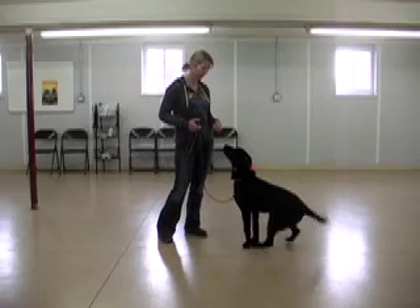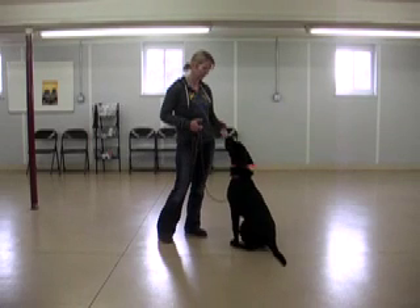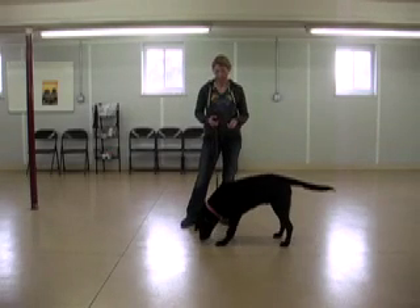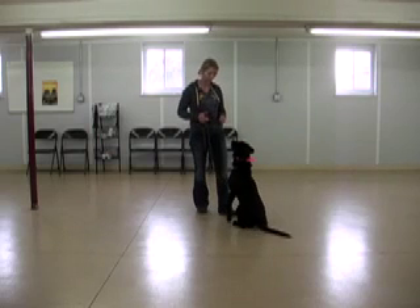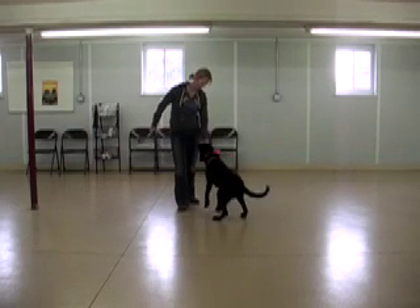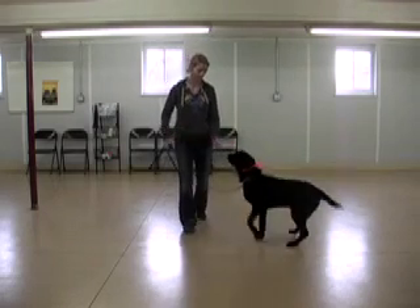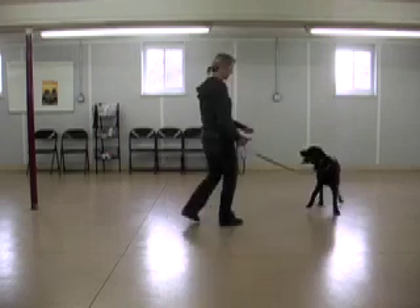This is helping him create a very positive association with his first experience with the remote collar, so he's feeling the sensation and getting a treat right away. You can see a nice wagging tail and nice attitude here. We're using a level that's perceptible to him but obviously not overwhelming.